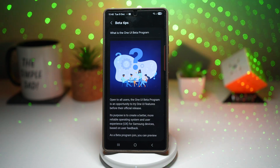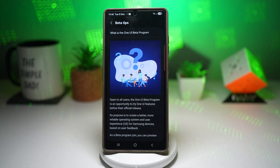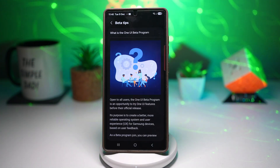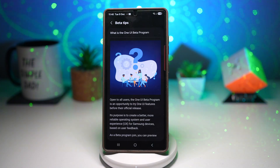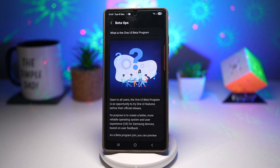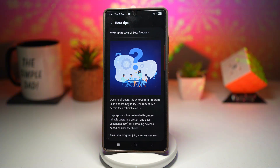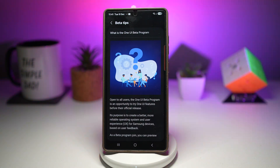Here's the good part — I've got more videos coming up showing the new updates to the Clock, Calendar, Reminder, and Calculator apps. So if you don't want to install the beta and just want the new app updates, make sure to like, comment, and subscribe so you don't miss my future videos. Thanks for watching — this is The Simple Dad and I'll see you in the next video.